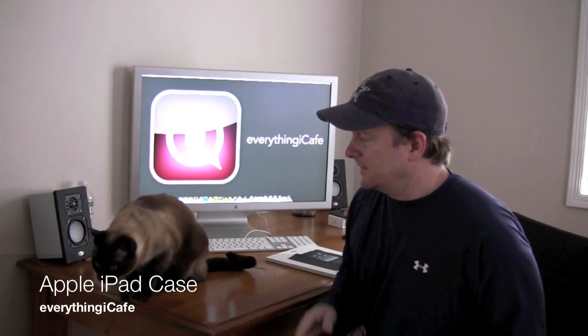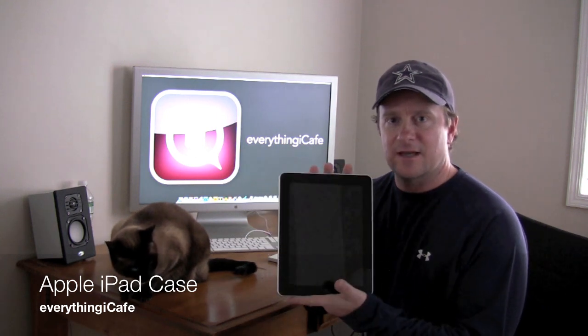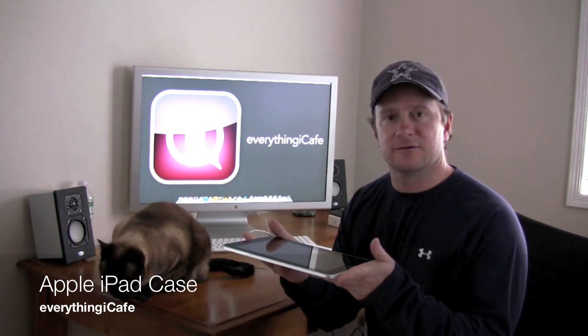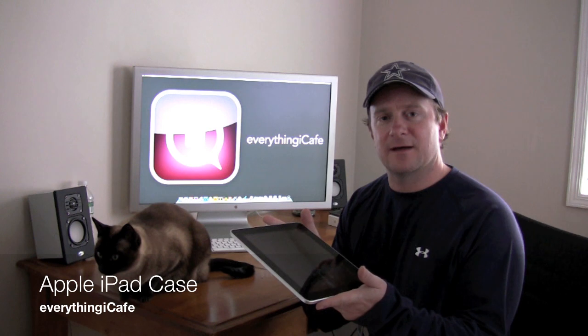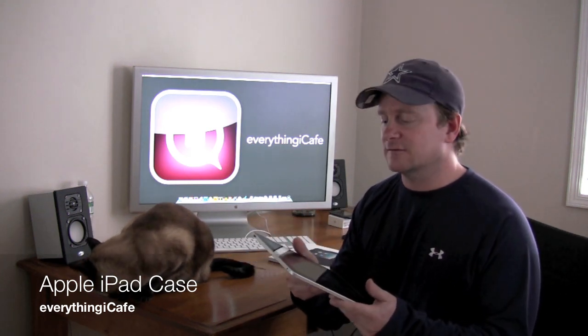Hey, it's Chris from Everything iCafe and this is Pasha. Pasha likes different surfaces, so ideally the iPad is a perfect surface for her to sit on. I need a case for the iPad, so I'm going to start to take a look at what cases are available.